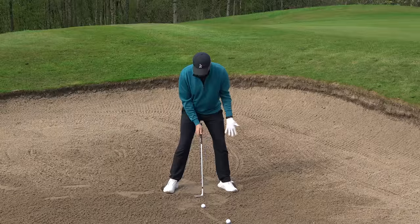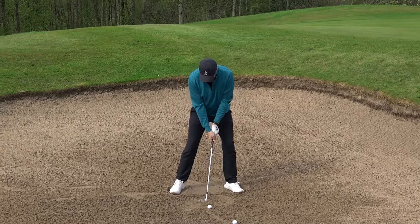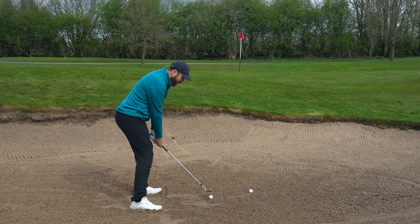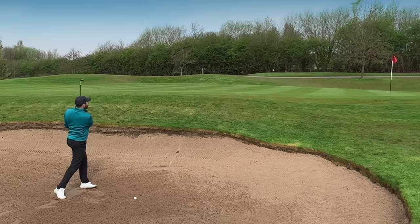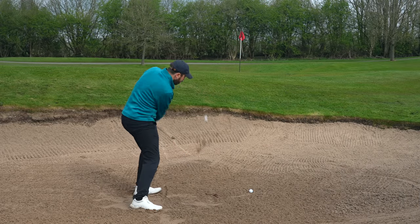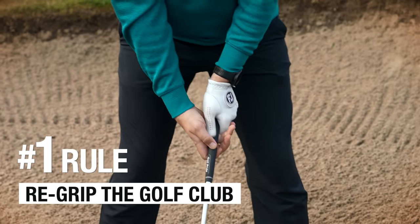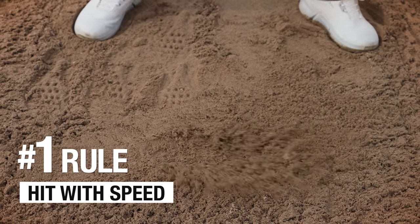Open the face first — I'm not gripping it yet. Lie it flat. Flat as a pancake. Then grip it. And if you do want to try aiming more at the target and drop the handle down, that's fine. But just hit behind the sand with a bit of speed, and time and time again it will come out. Number one rule: open the face first, then re-grip. Hit a couple of inches behind the sand and hit with speed.